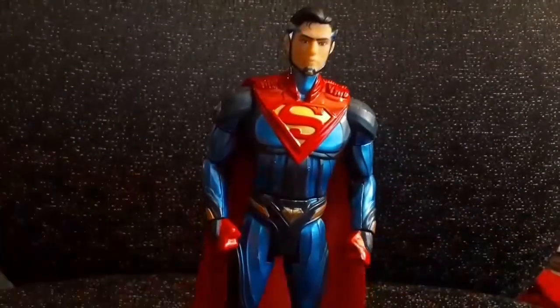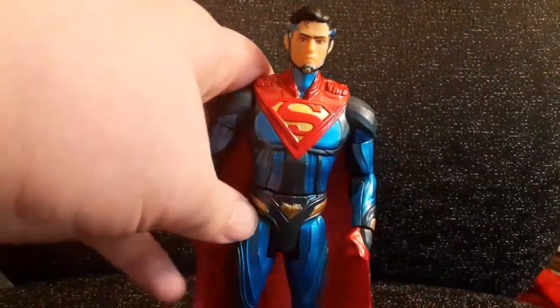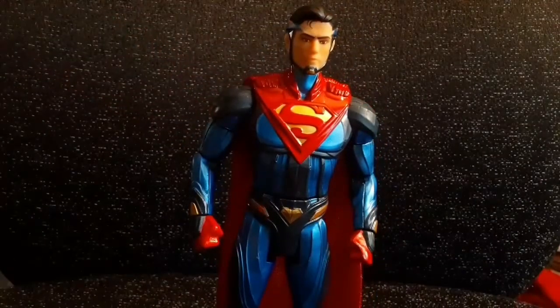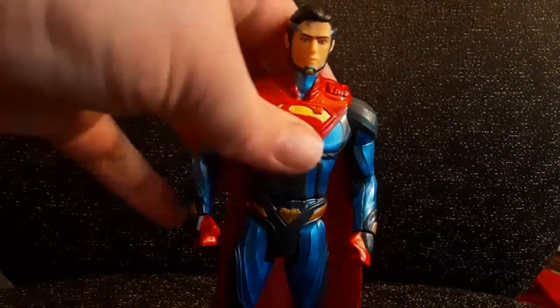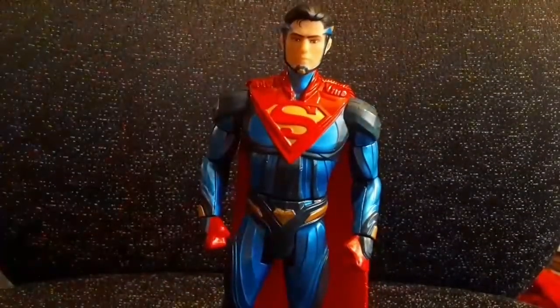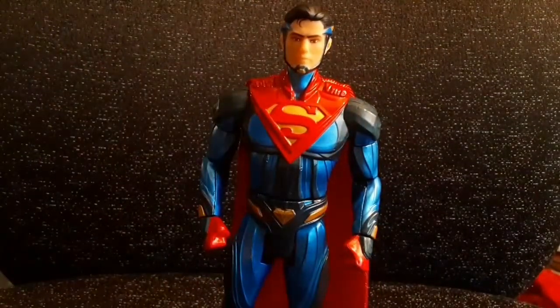This figure is pretty cool. I got it at an Ollie's for about 12 bucks, so that's fun. If you're watching this, be sure to like it if you liked it, leave a comment, tell me what you think, and subscribe for more videos.